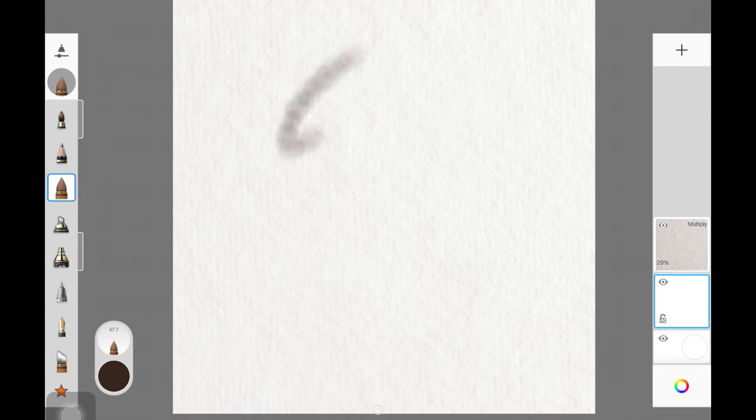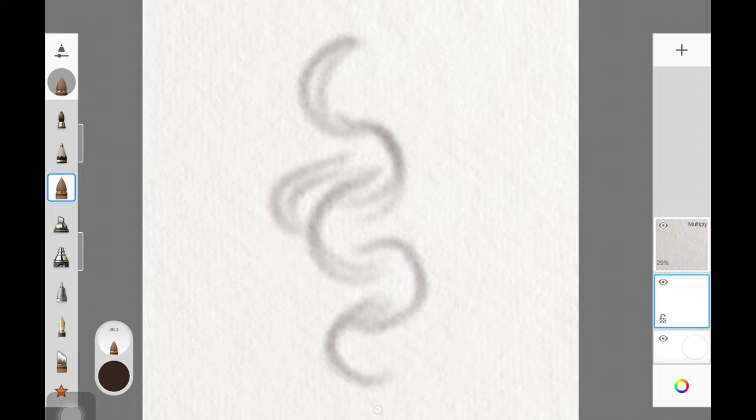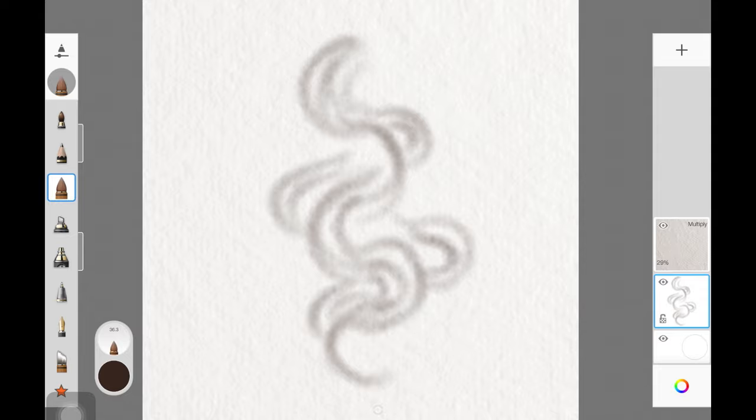The first step is to always create the basic structure for the hair chunk. It's really easy — you just have to create these C-shaped strokes and make sure they overlap each other. As you can see on the screen, I'm just using this C-shaped kind of structure to create the whole structure for the hair. Once you have that, create another layer right underneath that first layer.